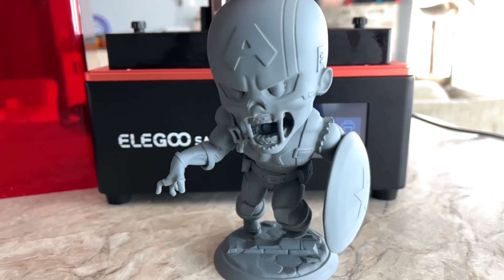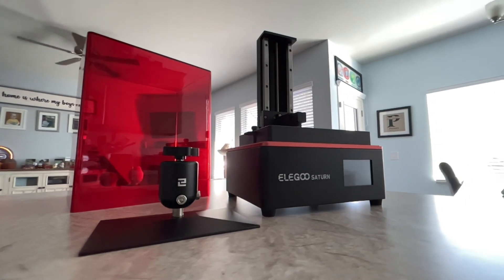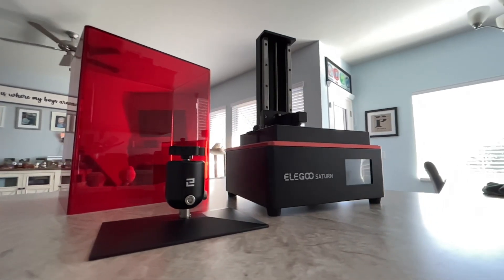My final thoughts on the Elegoo Saturn are very positive. It was easy to level the build plate, and with a build volume of 7.5 x 4.7 x 7.8 inches and the 4K mono screen, this is a great printer for the price. Hope this video helped if you were on the fence about buying one. Thanks for watching and happy printing!